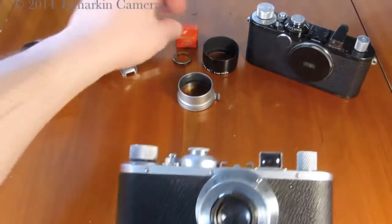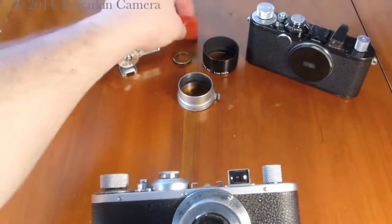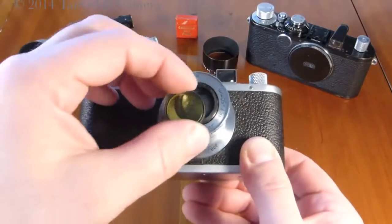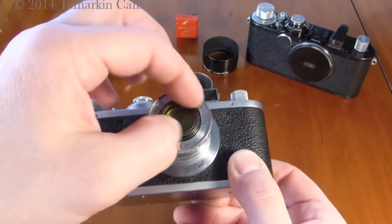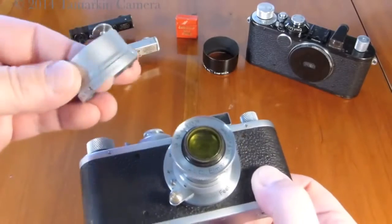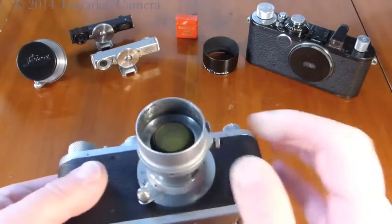We have a few accessories for the Leica Standard here. One is packaged in a cute little red paper box — it's the yellow filter for the 50mm Elmar. We also have a lens shade marked E. Leitz New York, which is somewhat uncommon.